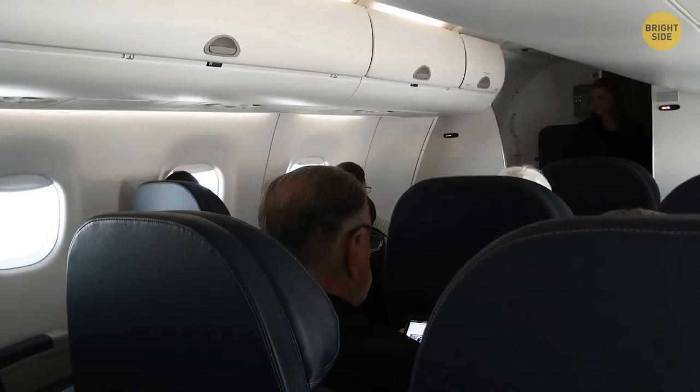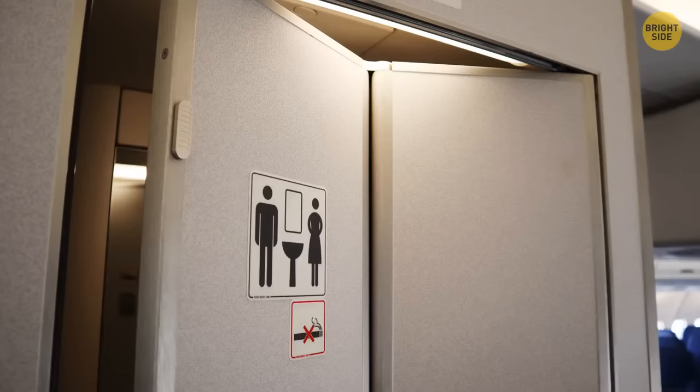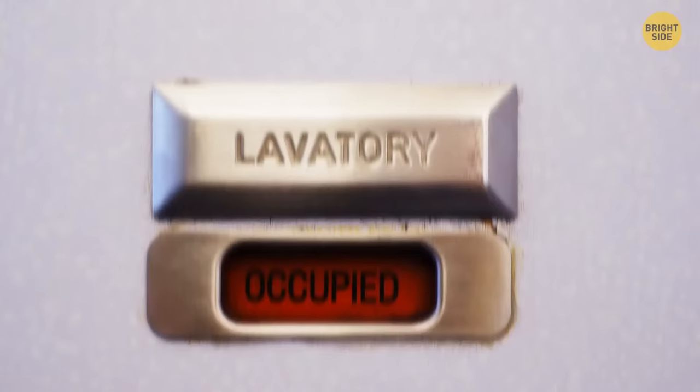Before take-off and landing, flight attendants flip a small switch on the bathroom door to prevent it from flying open when it's not supposed to. With the same ease, a flight attendant can open the door when someone is inside — they only need to lift the lavatory sign and move the knob into the unlocked position.